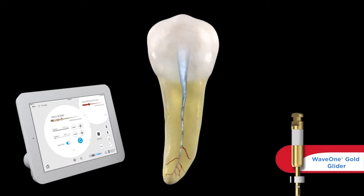We're going to need a motor to drive this file in its unique bi-directional movement. If you were a WaveOne user, you already have the motor that has the presets for you. However, if you're interested in this technology, you would want to buy the X-Smart IQ motor. We would want to operate at between 4 and 5.2 Newton centimeters — some would consider this kind of a high torque for a small file, but that's what it was validated at over many years. The torque is 4 to 5.2 Ncm and the rotational speed is 300 RPMs.